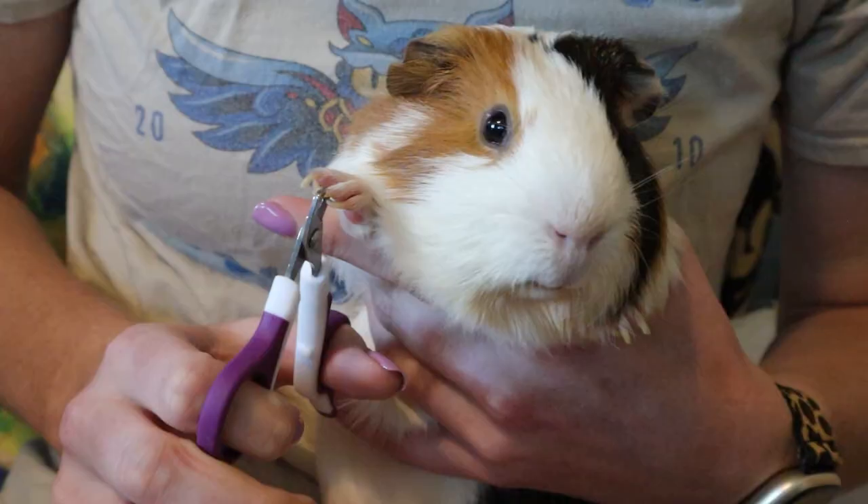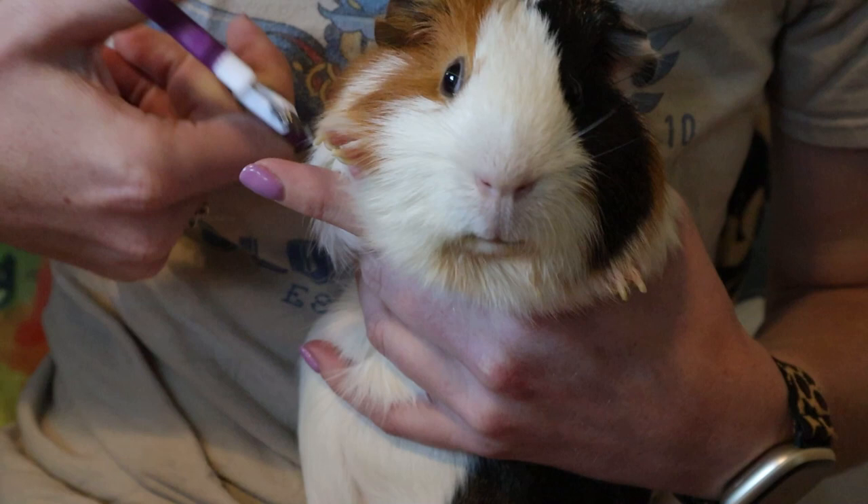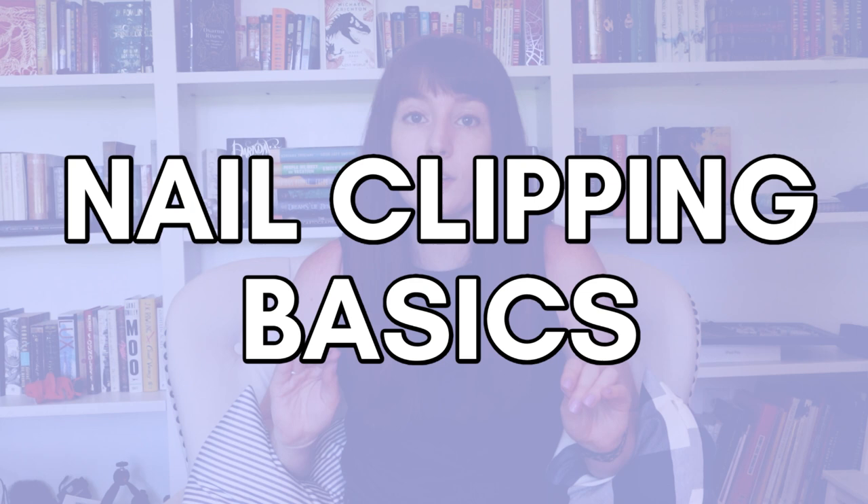Today we are covering all the basics of nail clipping. This is totally something you can do yourself — I totally believe in you. I understand why it is so nerve-wracking because you don't want to hurt your guinea pig, and if you're not confident in handling your piggy it can make it that much more overwhelming. I'm going to give you tips, go step by step, and give you everything you need to try clipping your guinea pig's nails for the first time.